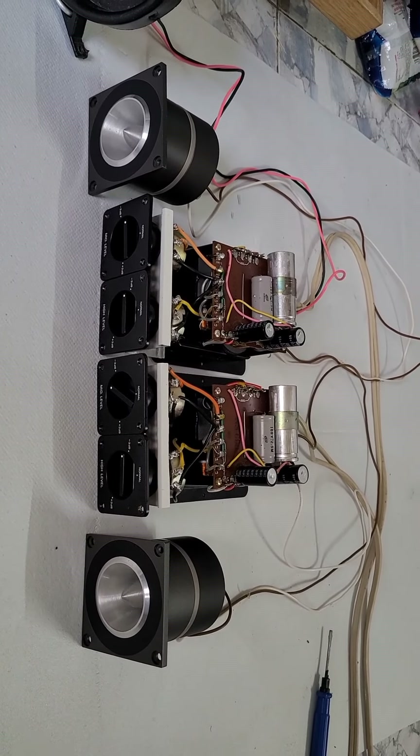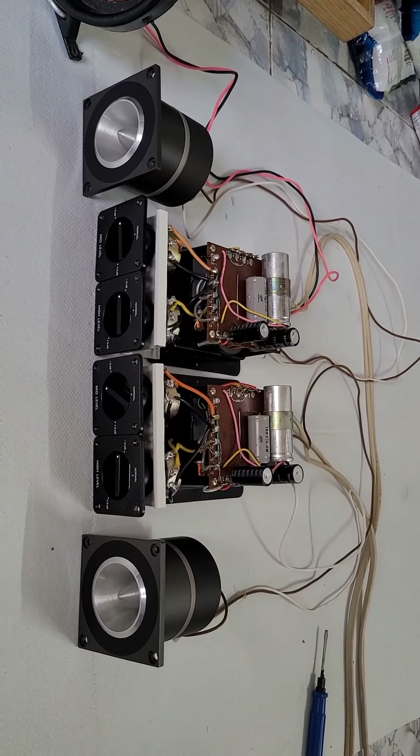Hello everyone, today I'm going to introduce you to the Yamaha NS-690.